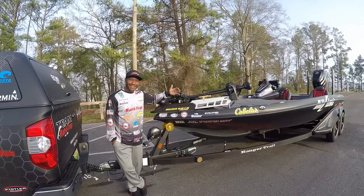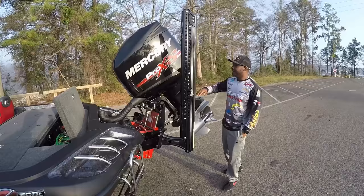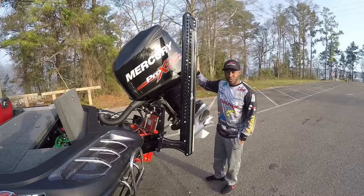Hey guys, Bassmaster Elite Series pro Mark Daniels Jr. here. Today we're going to take a look at my 2017 Ranger Z520C powered by Mercury 250 Pro XS Torque Master. Come on y'all, let's go take a look.